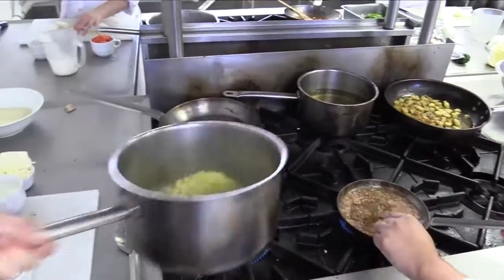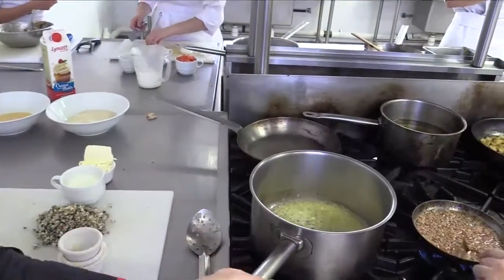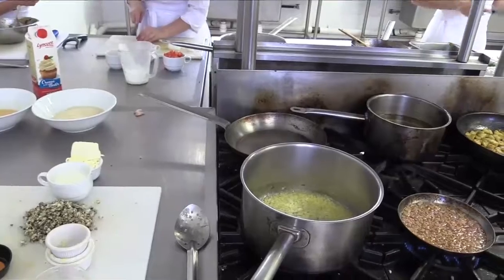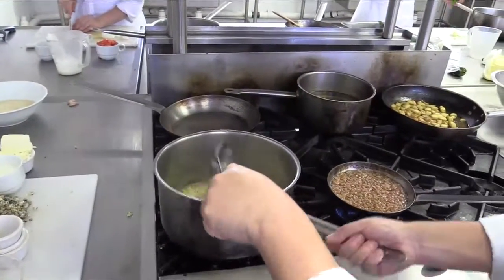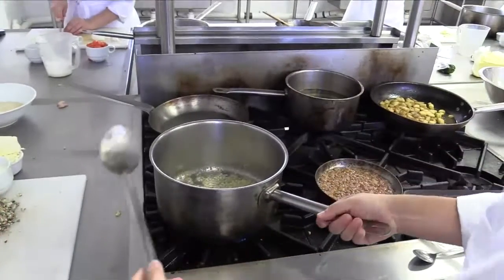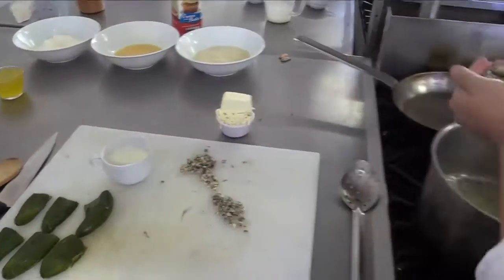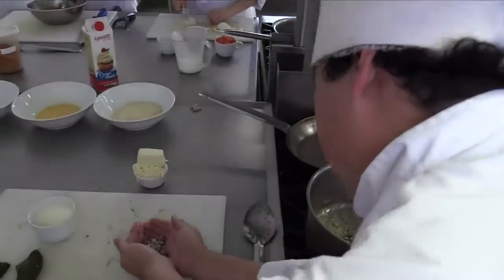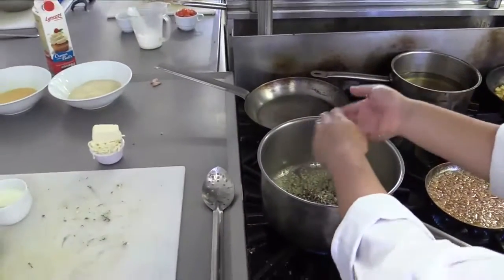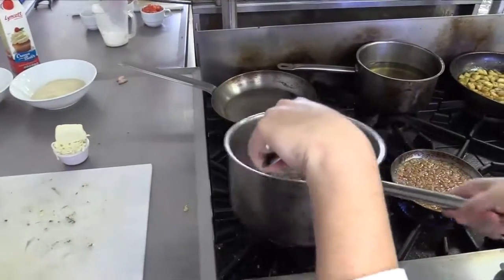Now you can see the onion and the garlic have started to caramelize — they're frying and getting smaller too, which shows us that most of the water is gone. So at this point we're going to add the huitlacoche, the fungus of the corn plant, and we're going to fry it a little bit together with the butter, garlic, and onion.